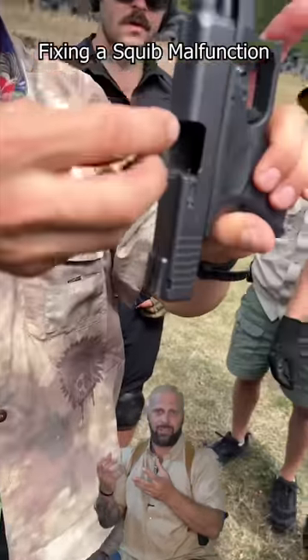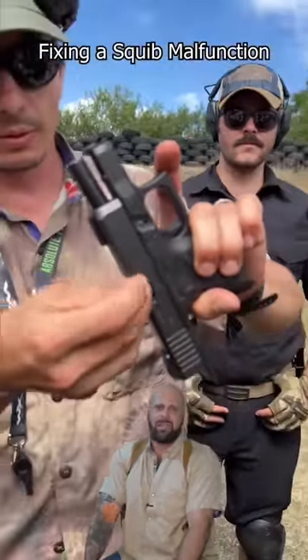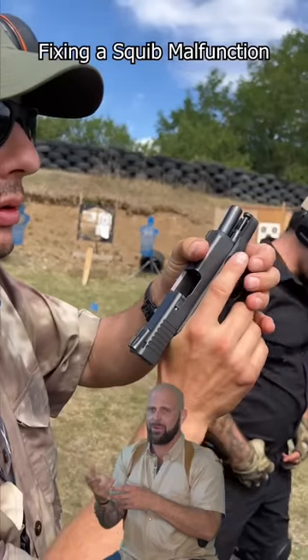It often has less power in the charge — possibly a bad reload, a bad load — didn't have enough power, and the bullet gets stuck in the barrel. That can be very dangerous if you fire a follow-up round.